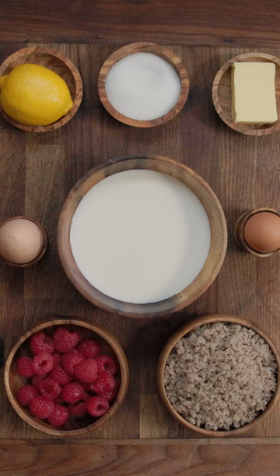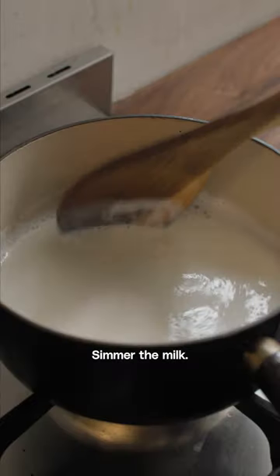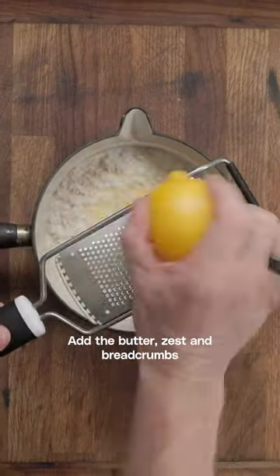Queen of Puddings. Preheat the oven to 150 degrees, simmer the milk, turn the milk off the heat, add the butter, zest and breadcrumbs.